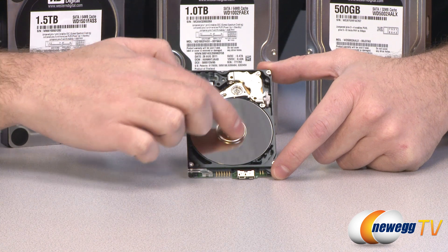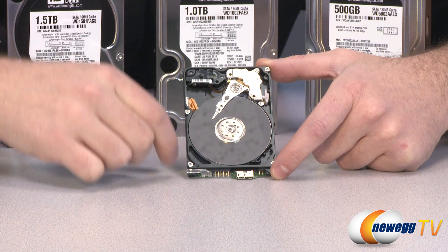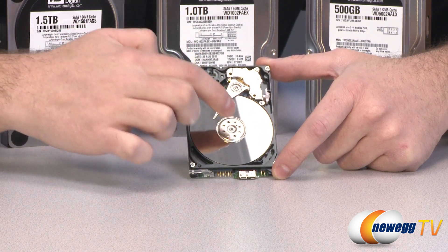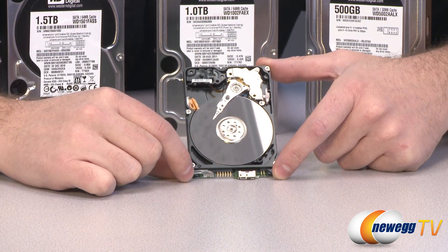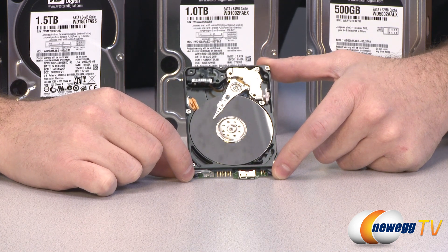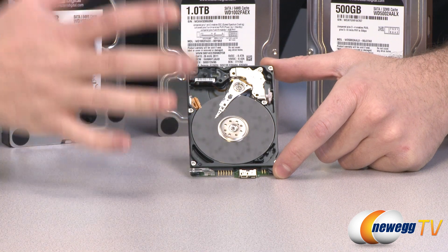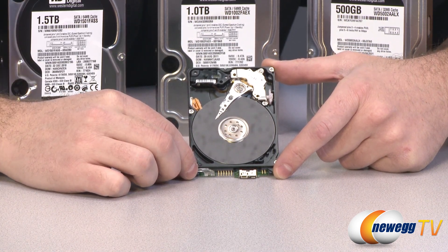You can see it spins around like a record, with a read and write head that moves over the platter. As the platter spins, the head moves into position to access or write data. That's where you get the rotational speed listed on hard drives — the Caviar Black line all have a rotational speed of 7200 RPM.